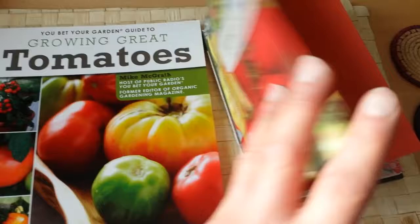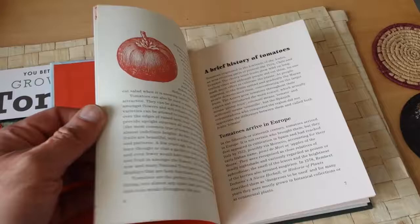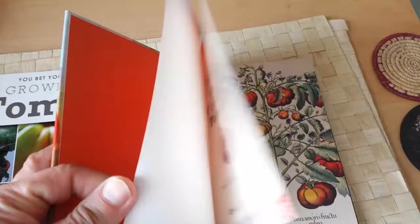The British one is quite interesting with lots of history. It is written by Jane McMorland Hunter - Kitchen Garden Cookbook: Tomatoes. It has chapters on the introduction, a brief history of tomatoes, tomatoes in the garden, tomatoes in the kitchen, and National Trust kitchen gardens.